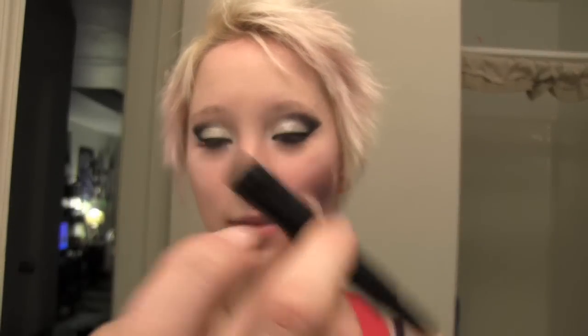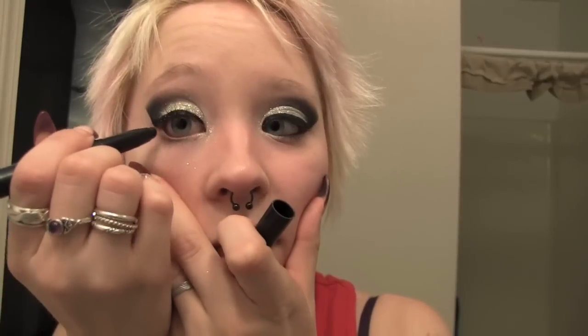Then I'm using a super black eyeliner for the bottom part. I'm using a MAC grease paint stick — I couldn't tell you what color it is because I love it so much everything has worn off. But it's super chubby. I'm not going fully across my lower waterline but about halfway, a little more than halfway.